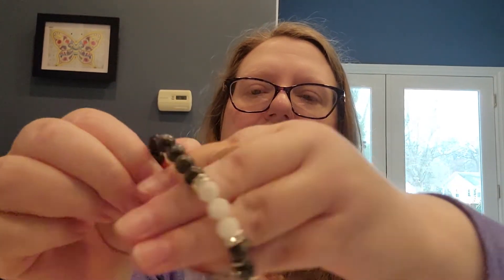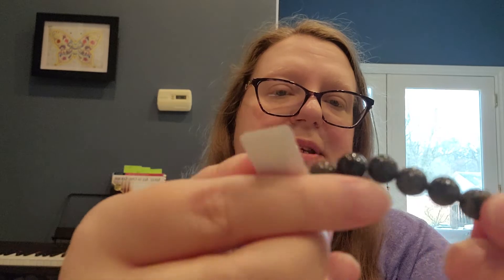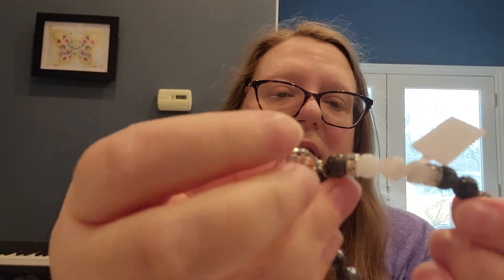This one is moonstone and black labradorite — it's called the Moon Energy Bracelet. It's labradorite and rainbow moonstone. This bracelet seems a little smaller, probably seven inches, and it has clear rhinestones and an ohm symbol charm. That's really pretty. Black labradorite is also called black moonstone — these are both stones of the moon and both very protective when working with moon magic or any kind of magical workings.